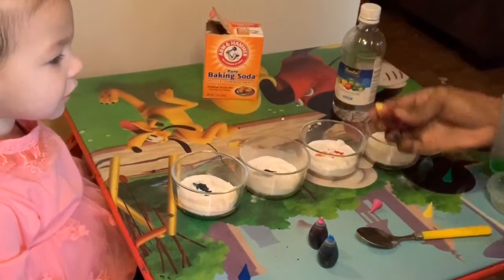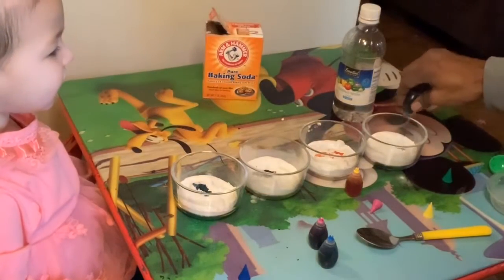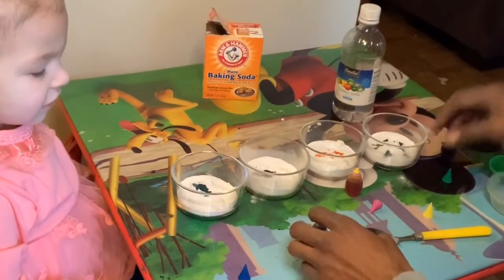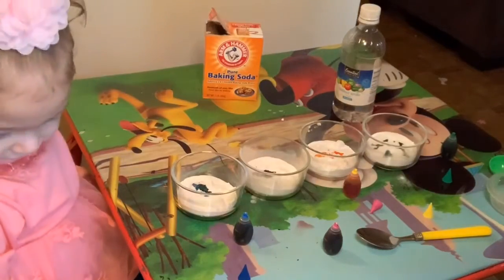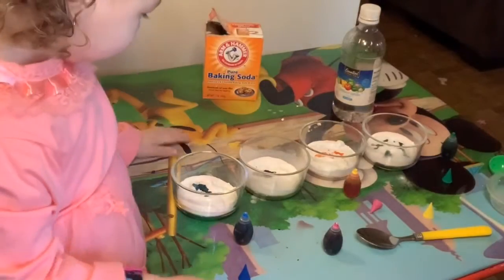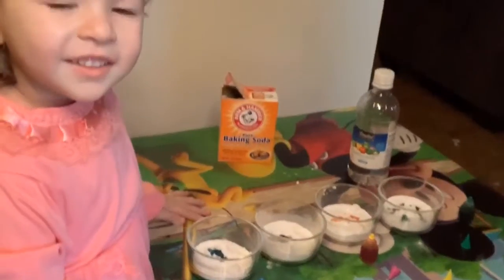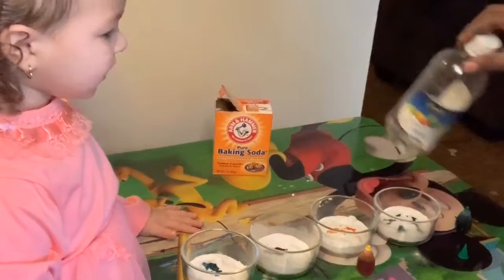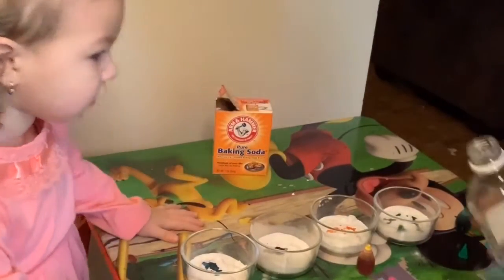Okay, now put some green in it. I want you to do me a favor — you're going to have to stand up because her mama will kill me. She's in her good clothes and it's about to get messy. If you have goggles, I recommend wearing them. I'm going to do the baking soda. Back up, baby. Back up.